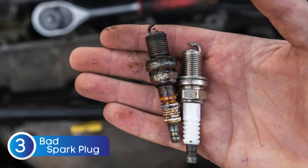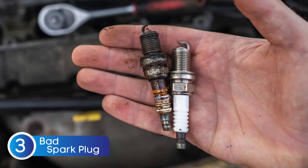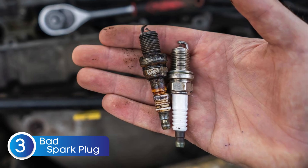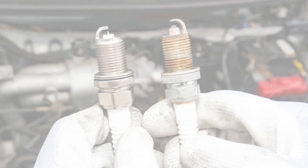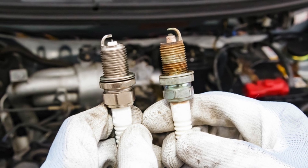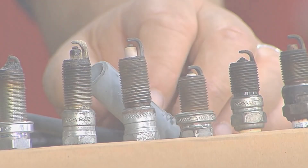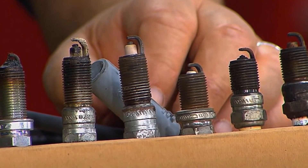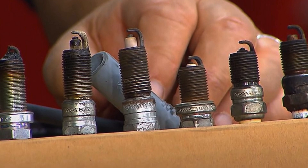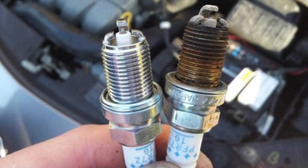Another component to check is your spark plugs, and yes, they can mimic the symptoms of a bad oxygen sensor. Worn-out or damaged spark plugs can cause engine misfires, rough idling, power loss, and even hard starting — all issues that a failing oxygen sensor can also cause. Since both the oxygen sensor and spark plugs play a key role in proper combustion, it's easy to confuse one for the other. So before you rush to replace the O2 sensor, always check your spark plugs — make sure they're clean, properly gapped, and firing correctly.